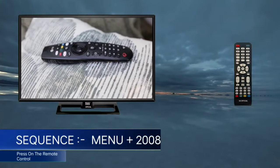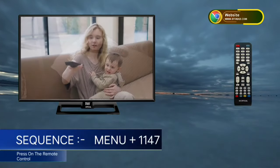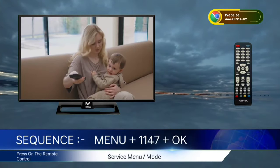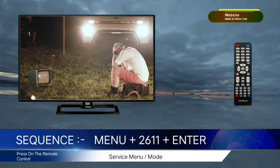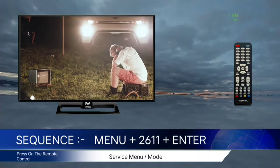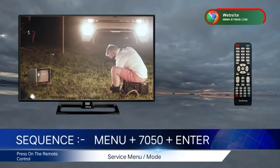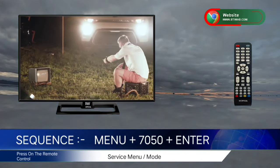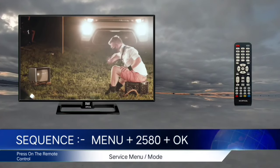The first code is Menu 2008, then press the Enter button. The second code is Menu 1147, then press Enter or OK. The third code is Menu 2611, then press OK or Enter. The fourth code is Menu 7050, then press Enter or OK. The fifth code is Menu 2580, then press OK or Enter.